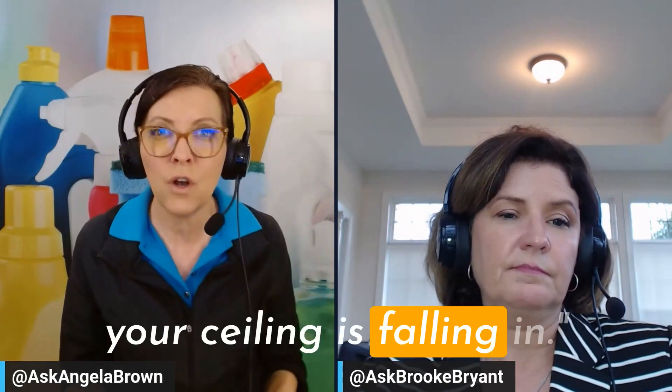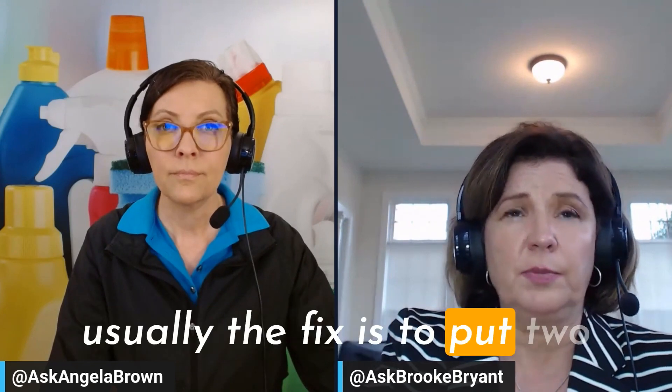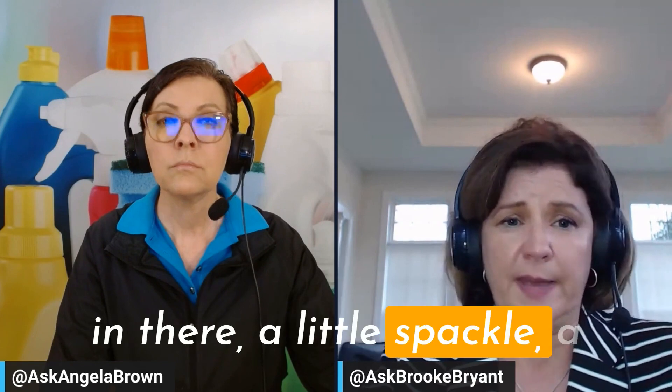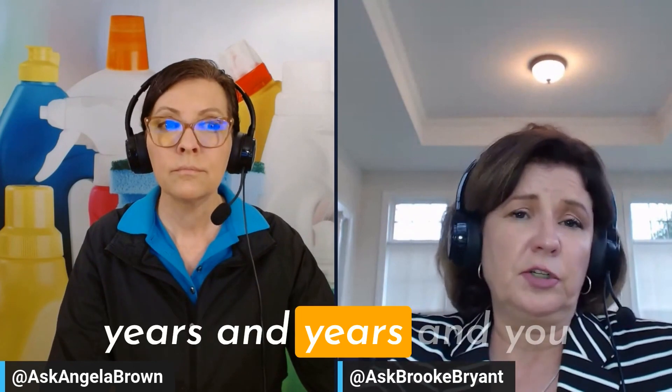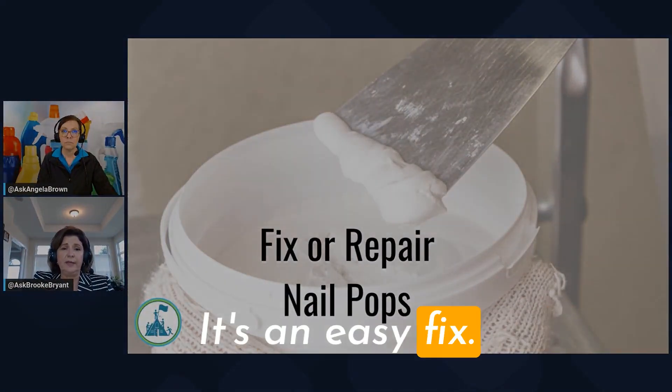If somebody were to walk through the house today, they'd go, 'Look, your ceiling is falling in.' But it's just the drywall — there's pressure on it pulling that drywall screw out. Usually the fix is to put two additional drywall screws in there, a little spackle, a little paint, and it'll hold for years and you won't have that problem anymore. Just the cost of a couple of drywall screws and some paint — it's an easy fix.